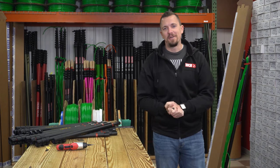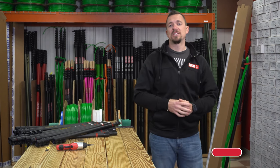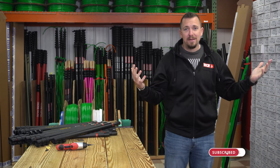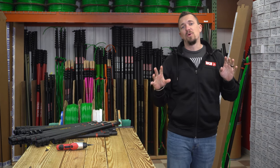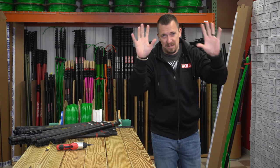Hey, it's Jersey from windowcleaner.com, and I just wanted to give you a quick tour of our pole room. This room here is absolutely amazing — we have even more water-fed poles ready to be prepped behind the camera.